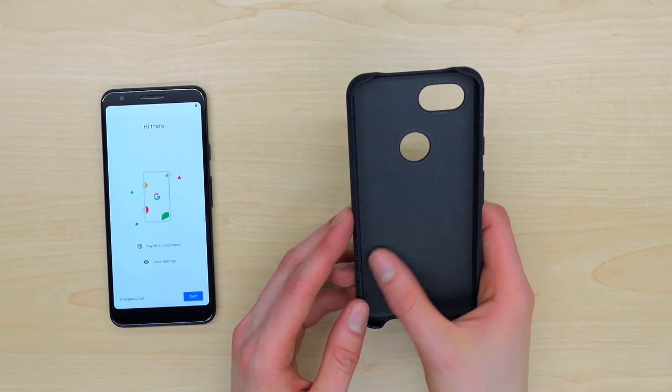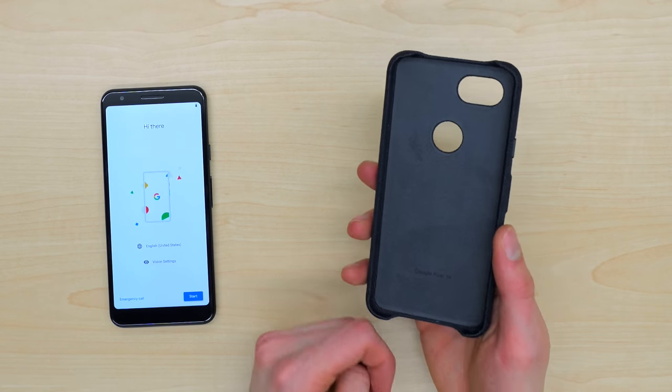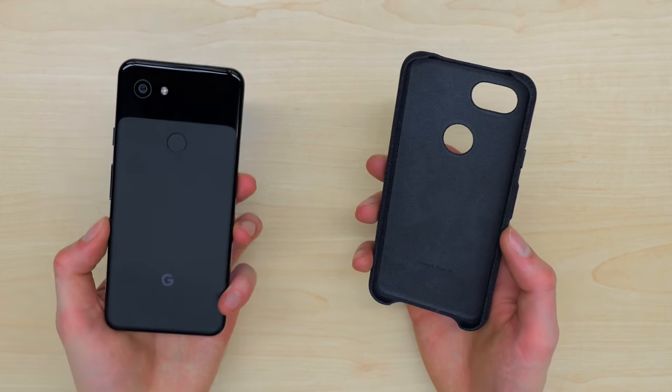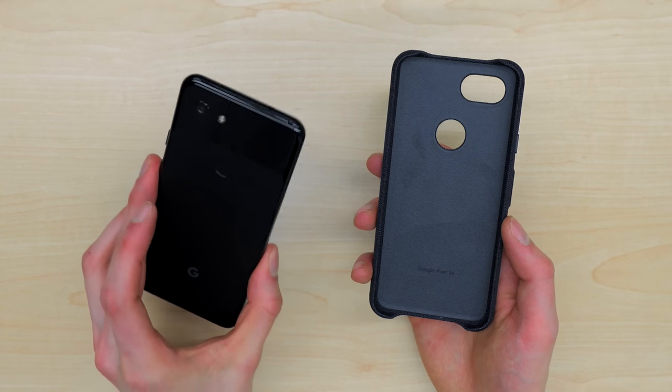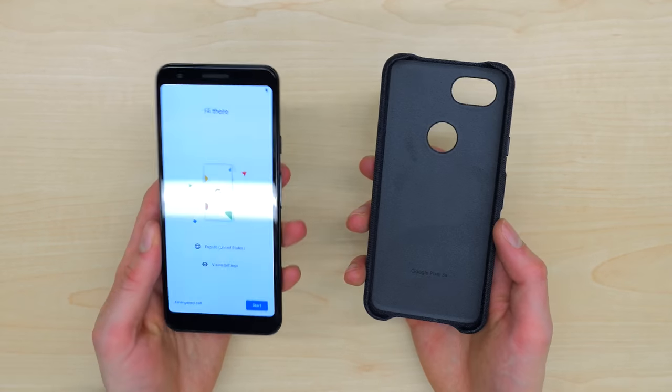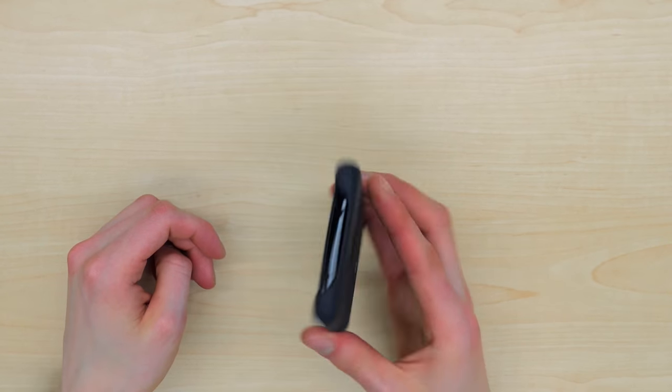It does have very clicky and tactile buttons built into the side of it. It has symmetrical cutouts on the top and bottom to give you access to the audio jack and the charging port, as well as cutouts for the camera and fingerprint reader. Overall, very nice, lightweight case. We can just take it and pop the Pixel 3a in.